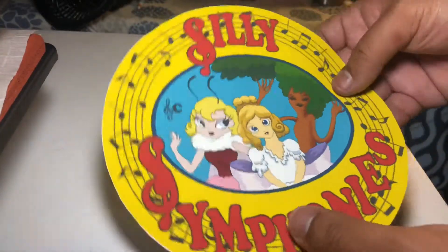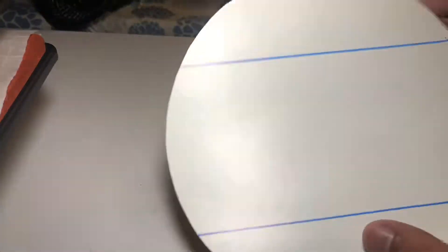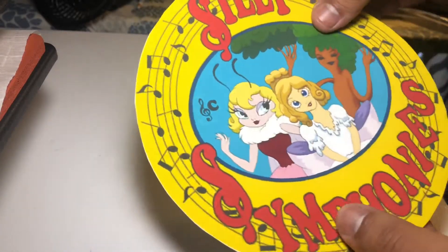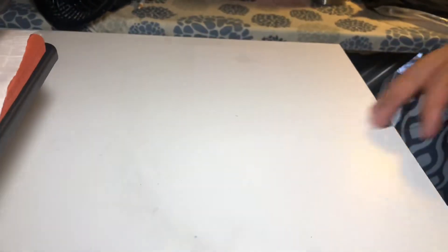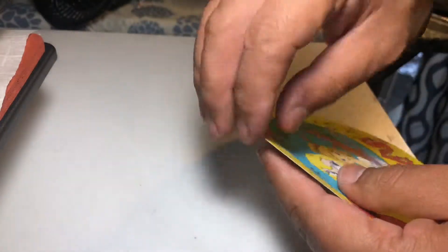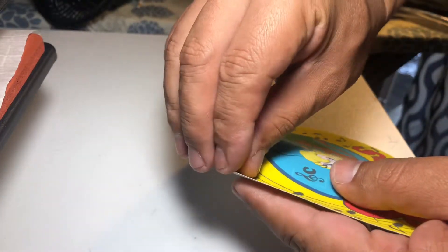So here it is — cut out. Now, remember how this was the back and this is the front? Another reason why you print it straight out like this is because this actually peels off.